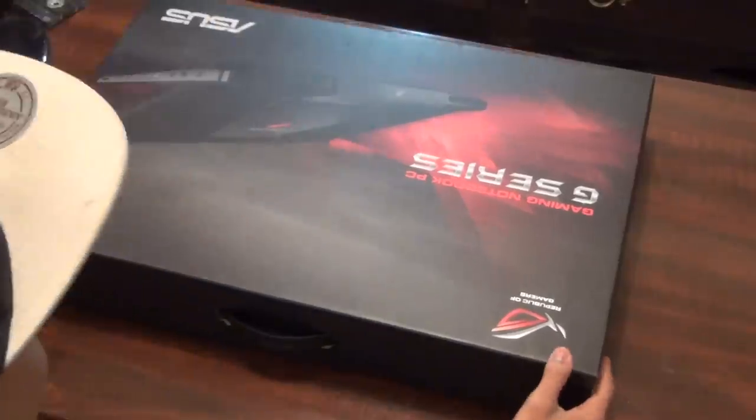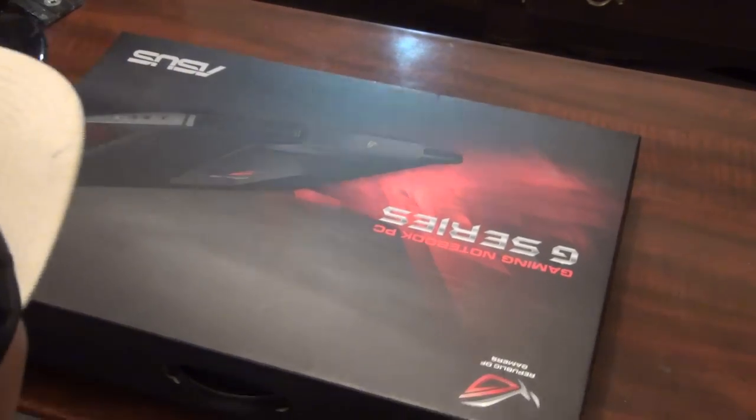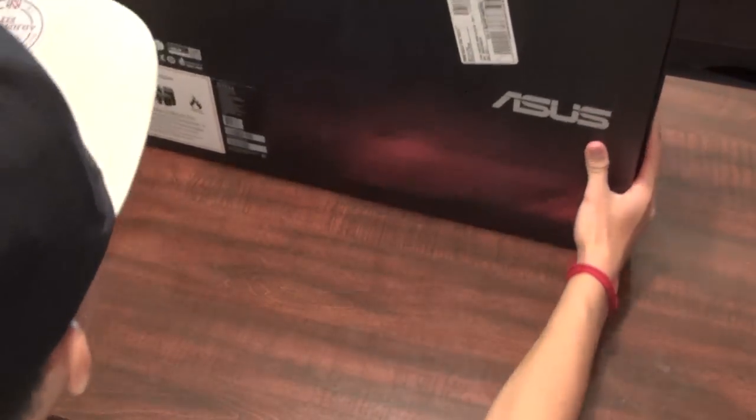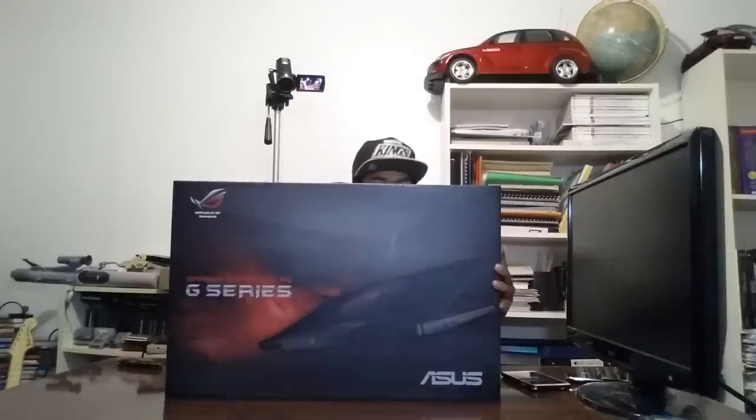What's going on guys, I have another unboxing for you today. I have the Asus gaming notebook PC — this is the G series, specifically the G751J model.